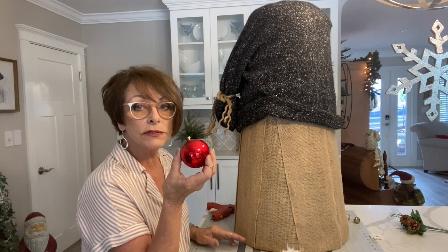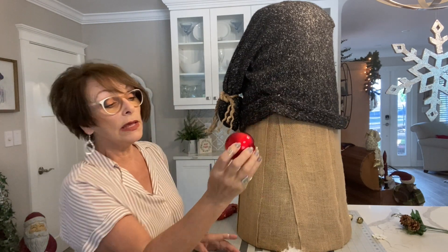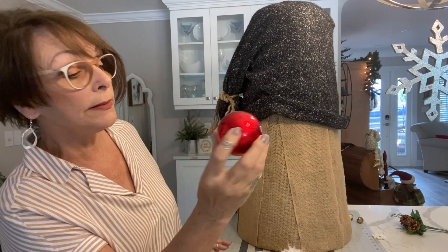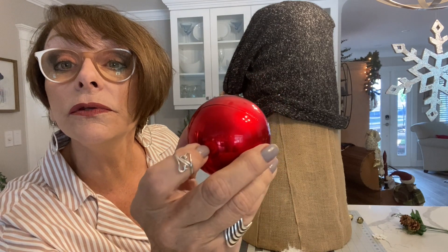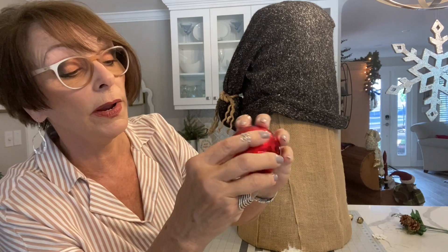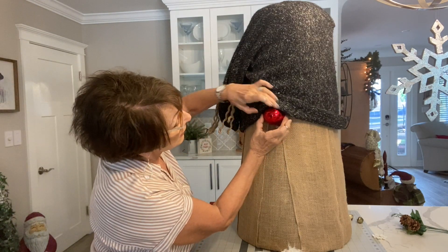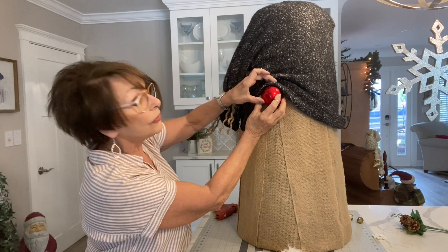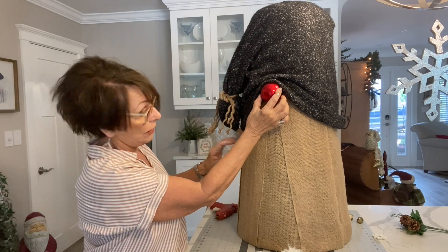I have this Christmas ball from my Christmas tree and I think it's a good size for the nose. If you put it so the gold cap piece goes directly to the back, there's a line on the ball that runs right down the middle — that's the centerline of his nose. I'm going to tip it with the gold piece slightly up so the line is hidden underneath, and lift it pretty high so it looks like it's drooping over. I'll hot glue it in place.